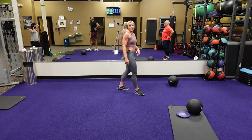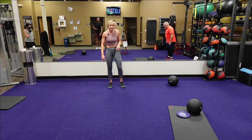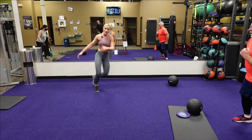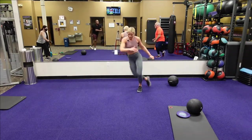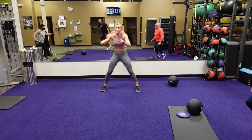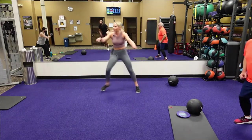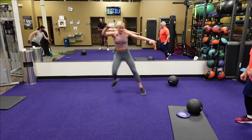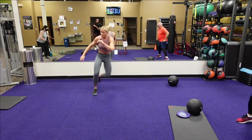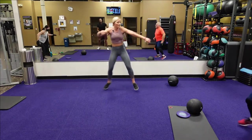Alright — skaters. Guys, this is our last exercise in this round. Two, one — going back to the skaters. Breathe into it. If you need to go step to step you can. When your breathing is out of control, that's when you can pick it up. Twenty seconds. Ten seconds. Five, four, three, two, one. Good.